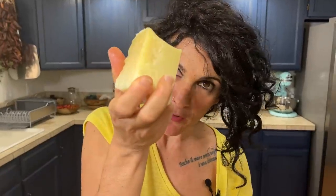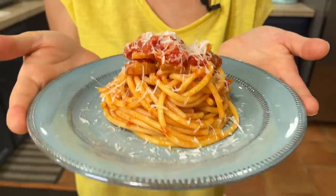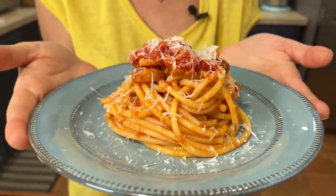Our bucatini alla Amatriciana is ready to go on the plate. More pecorino on top, and our bucatini alla Amatriciana are ready to be eaten. Buon appetito, guys!